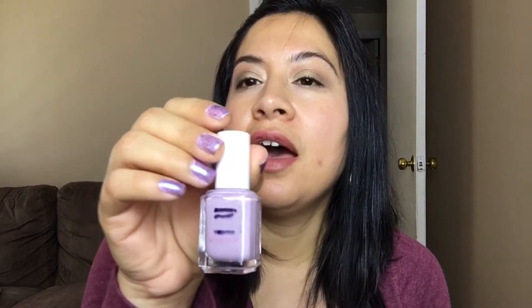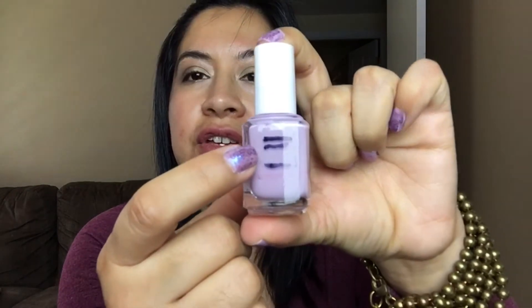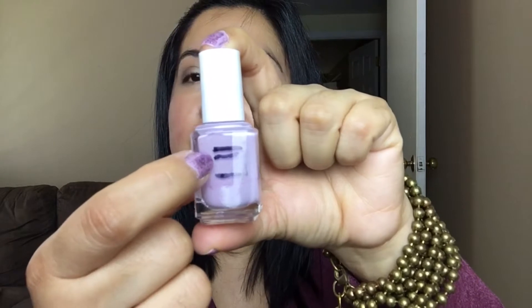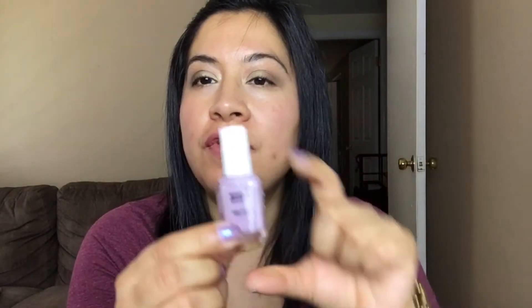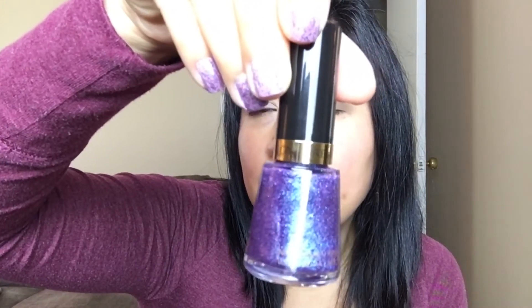I'm going to start with Nice as Nice, which is this Essie purple color. As you can see, I've made pretty decent progress — last month I was up here and now I'm down to here. I've been wearing this polish a lot; I have it on my hands right now, and over it I have this Revlon polish called Magnetic, a really pretty topper glittery polish.